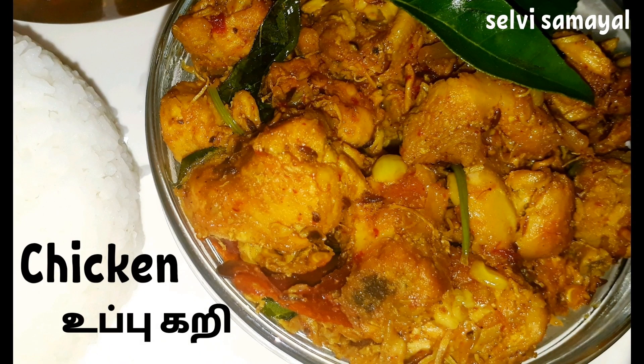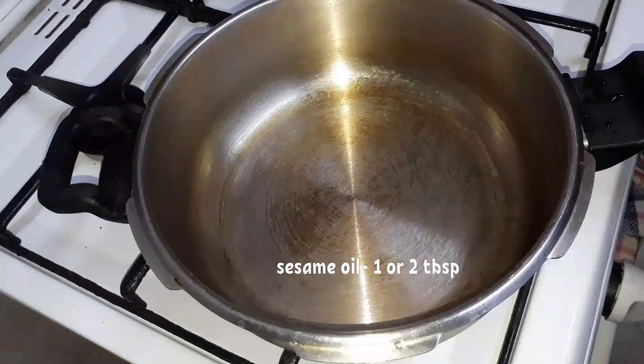Hello friends, welcome to this video. How do you want to make chicken? You can cook a chicken in a little bit. Let's cook a little bit.